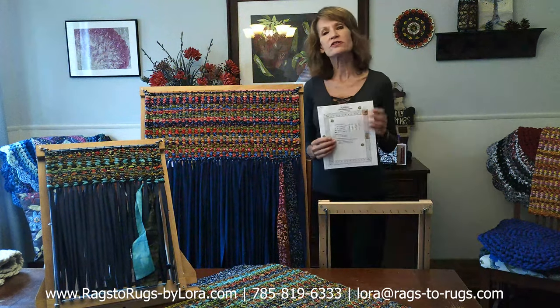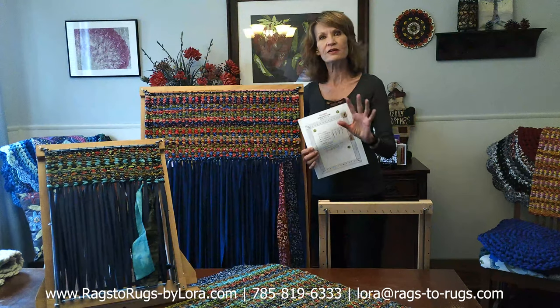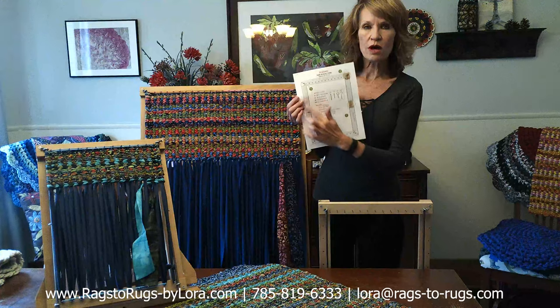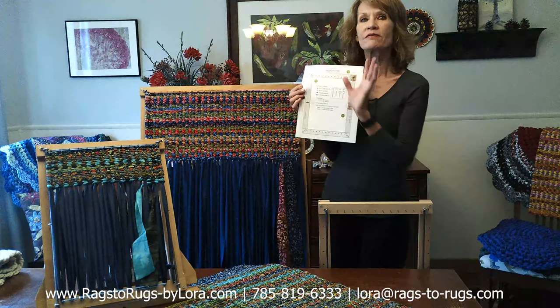A good friend of mine is a graphic artist and she helped us with the instructions, and she did such a good job — very clear, very easy to understand. But the best part was our illustrations. These are so awesome that when you receive these, you're going to feel so confident that you'll be able to build your own frame very expertly.